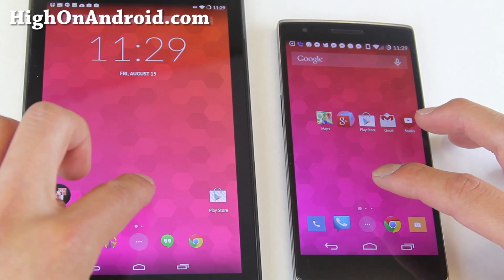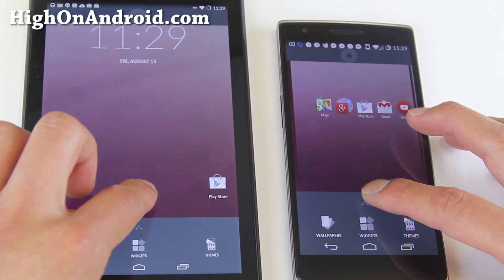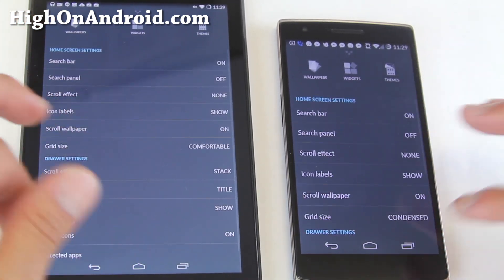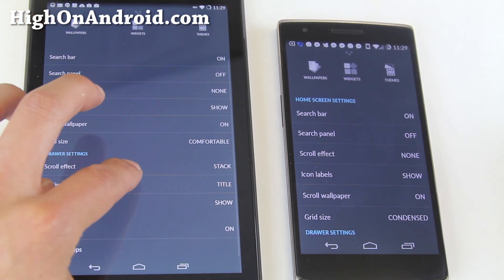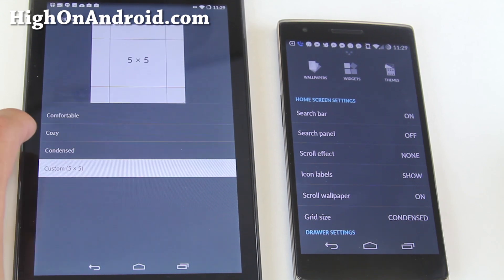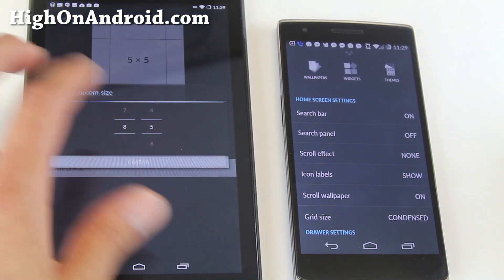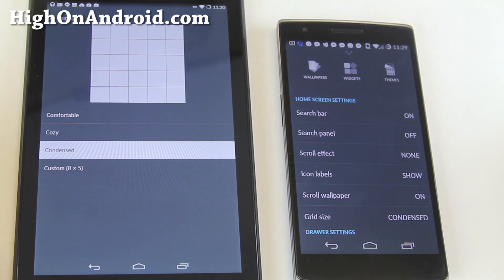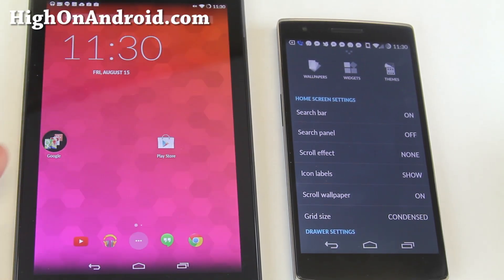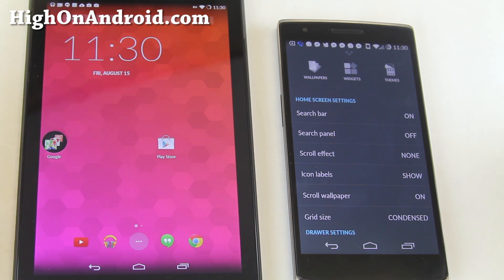Now this Trebuchet launcher on it is pretty cool as you can actually resize it. And this works out perfectly for tablets. For example, you want to make the grid size smaller. You can go with the custom 5.5, 6.5, 8.5, or just choose one of these condensed ones. And you will be able to put more apps since you have a bigger screen on the tablet.